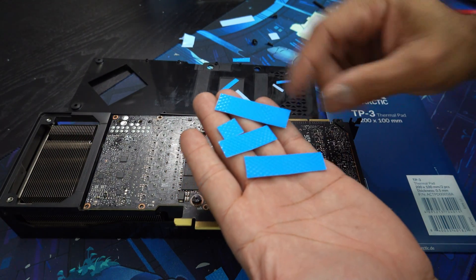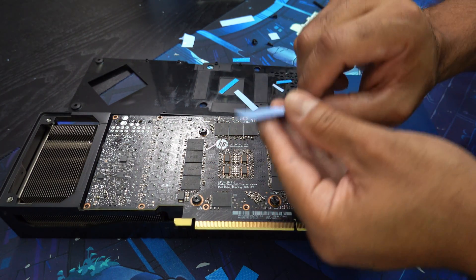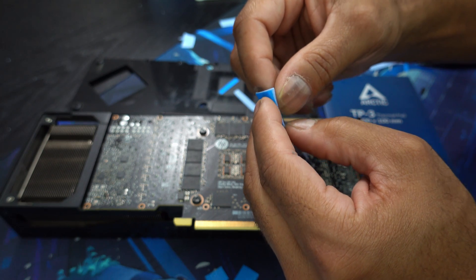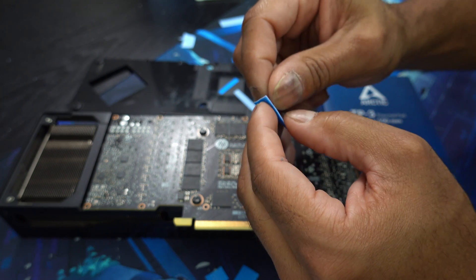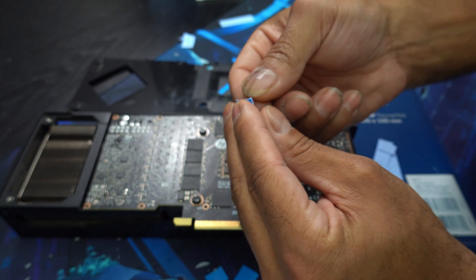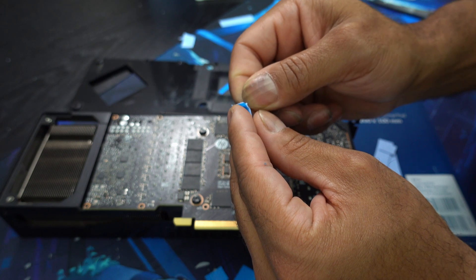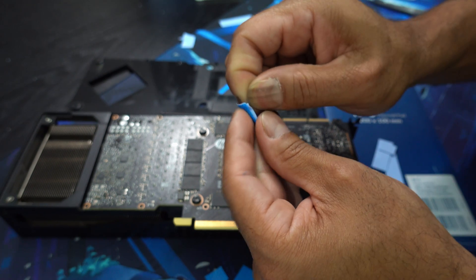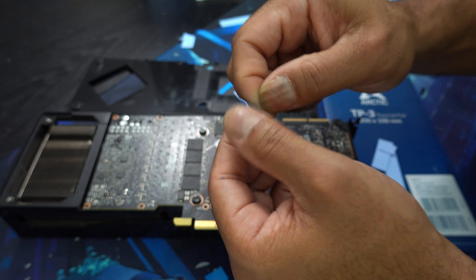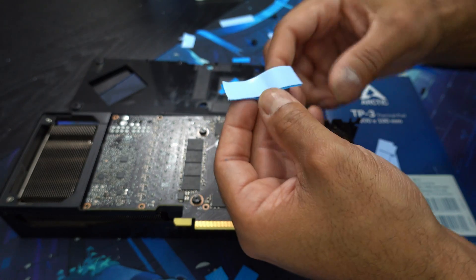After you cut these down to size, it's probably best to go ahead and peel the clear side, because this is kind of like the tougher side — the light blue side actually comes off very easily. So good luck. Just like that, sort of.